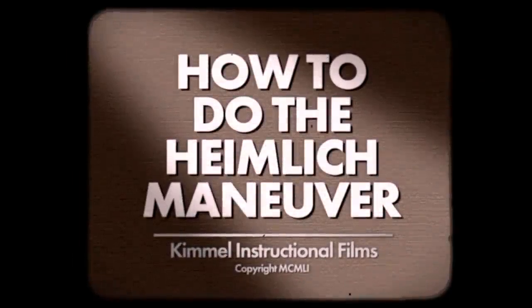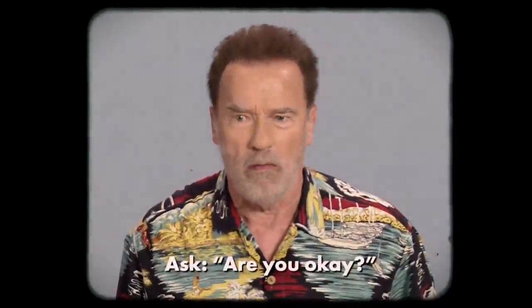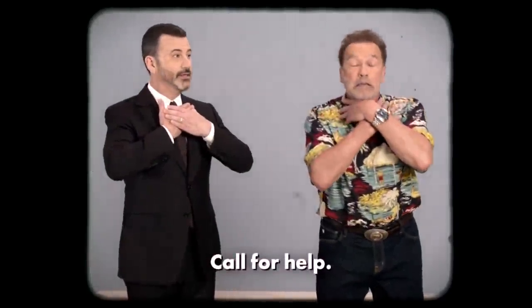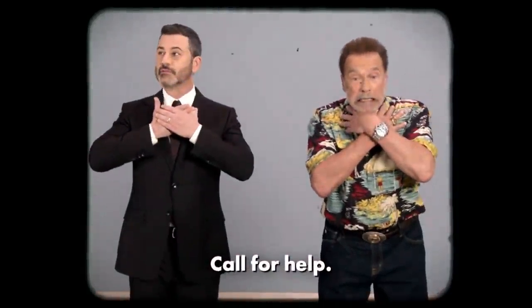How to do the Heimlich Maneuver. If you see someone choking, first ask: are you okay? He's not okay. The international sign for choking is this. If there are others around, call for help. Looks like no one's around, so you've got to help.